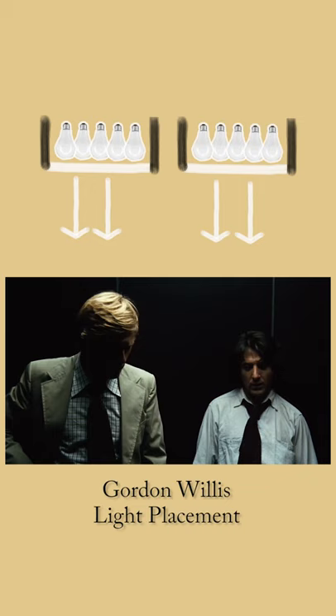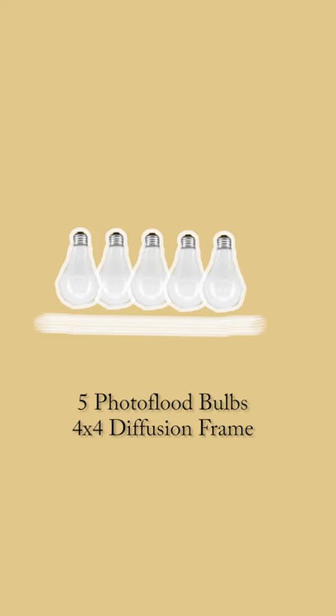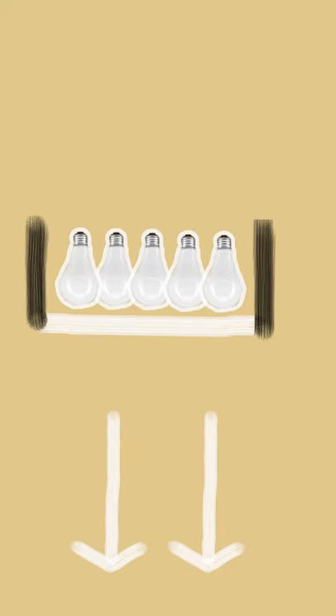To soften some of the harshness of the light, in the days before lightweight portable softboxes were invented, he got his team to custom build them. He rigged five photo flood bulbs behind a 4x4 foot frame with diffusion on it. He then flagged the sides with black material to control the shape and direction of the light.